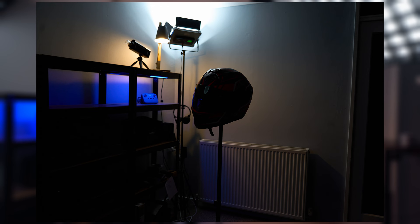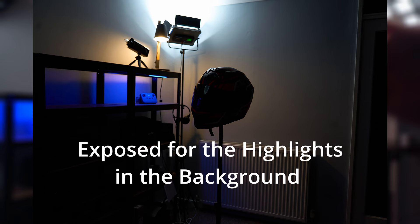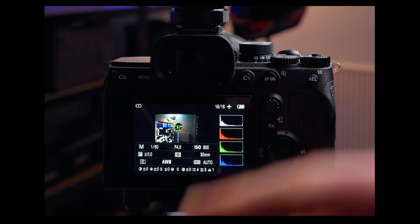Let's take a test shot and see what we get. You can see we get a nicely exposed picture for the background — we have a lot of dark, our subject is fairly underexposed, but we have exposed the scene correctly for the background lighting. Looking at our histogram, it's telling us the same thing: we're fairly dark in the shadows and we have a bit of highlights clipping in the back due to a bright spot, but overall we have a good starting point.